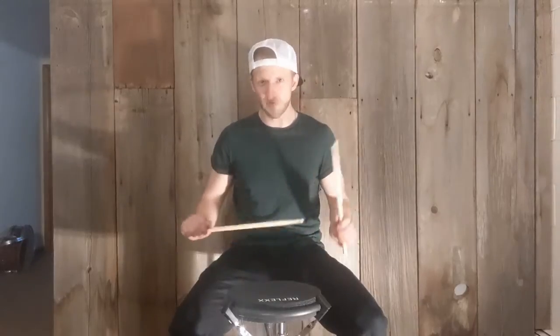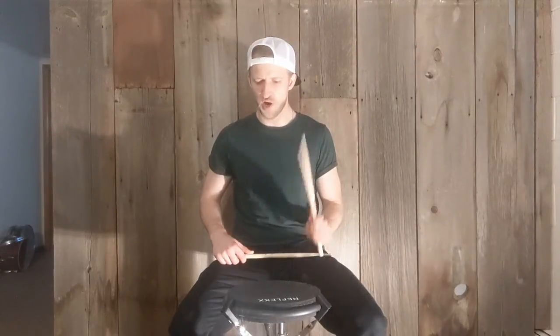Today's exercise is just for the left hand. What we're going to do is: up stroke, down stroke, up stroke, down stroke, up, down.